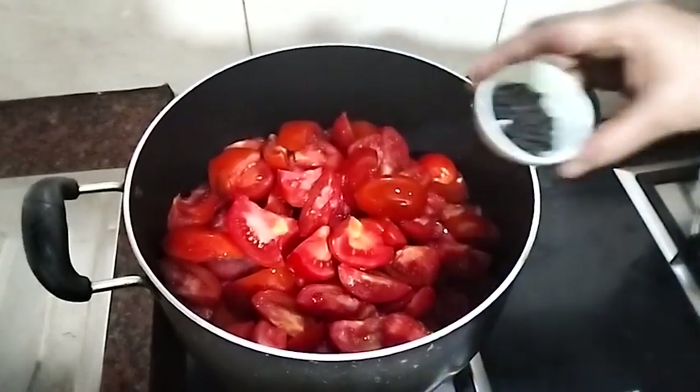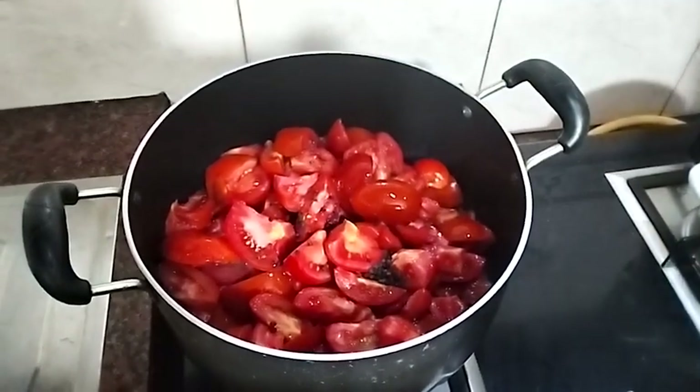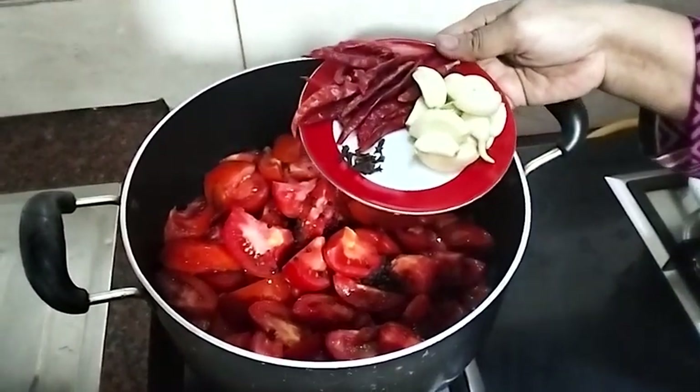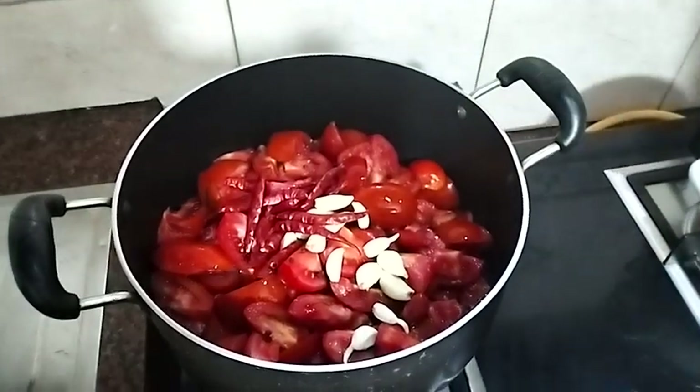It was made with salt. The whole dish was made with milk, and the whole dish was made of milk.